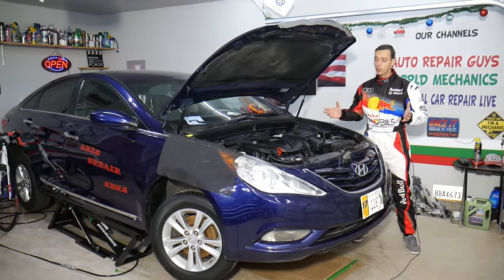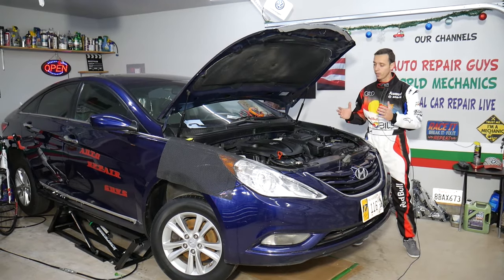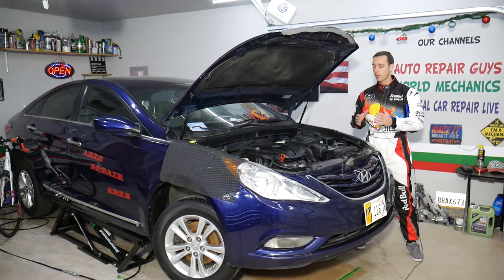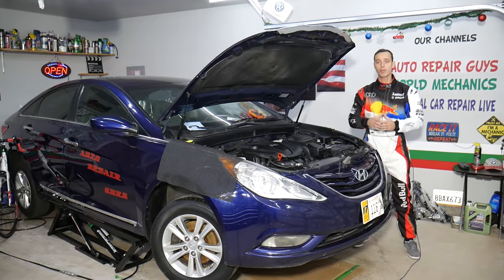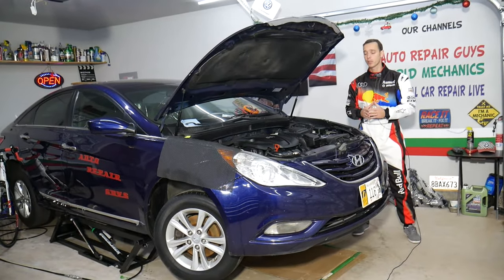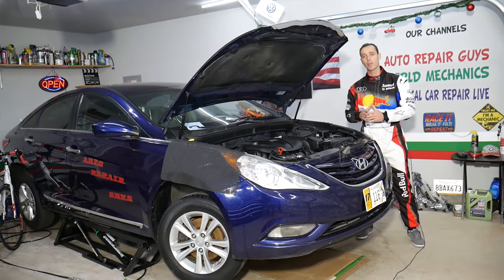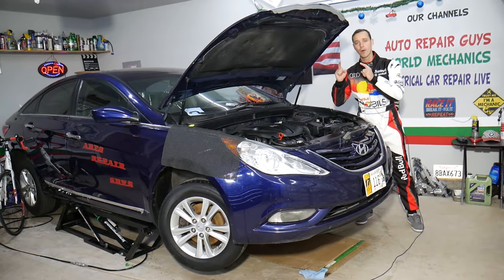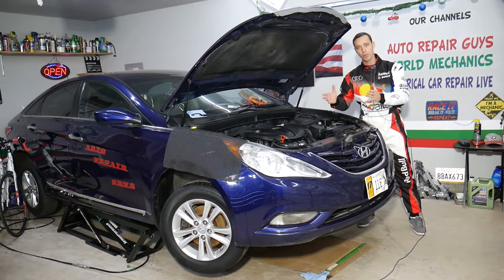This should work on Hyundai Sonata generations from year 2010 all the way to 2015. If you need to buy any parts or tools, we'll share links in the description below where you can get them at a really good price with quick shipping. For every car we get in the garage, we try to make at least two to three hundred free repair videos, and specifically on this Hyundai Sonata we'll have more than 300 mechanical videos uploaded on this channel.